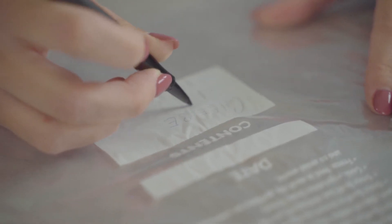Pro tip: make sure you label your container so you know what you're freezing and when it went in there, so you never forget what you've got in your freezer.